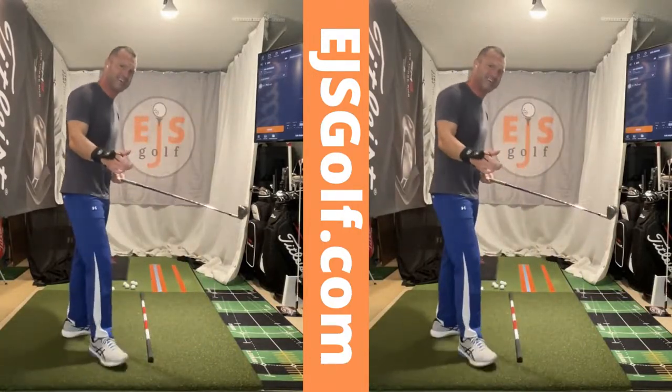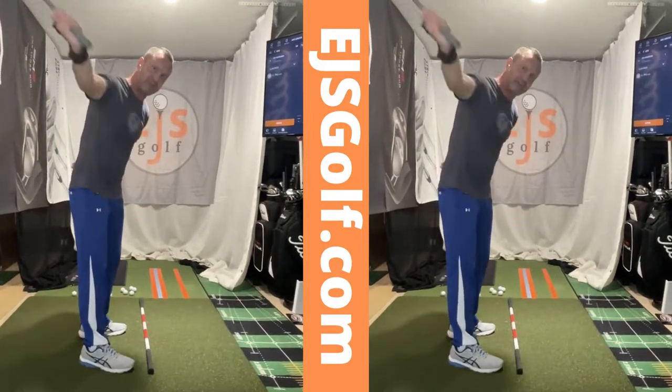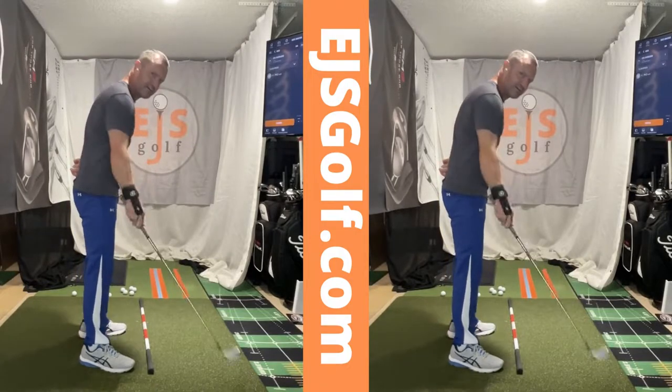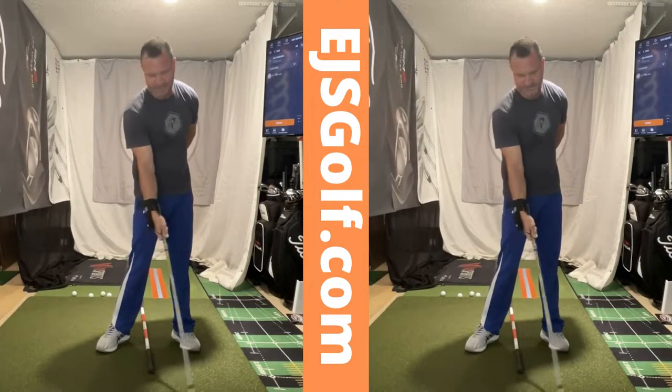We have two ways of closing the club face that I see. One is we cast and throw it. We square that club face by just casting this. This is what you see with most people — hands behind the ball, something like this, and lifting it up.